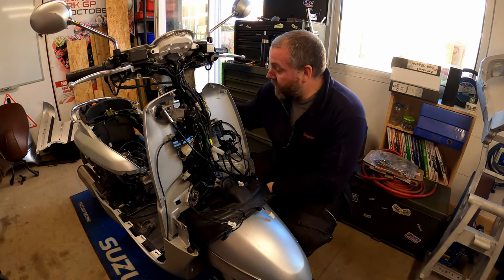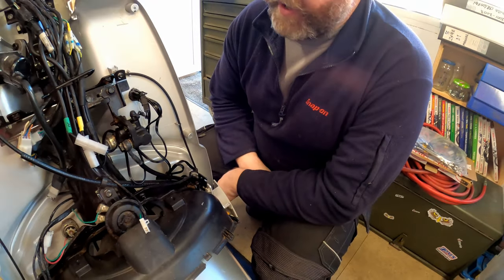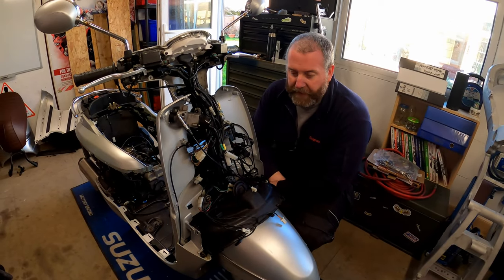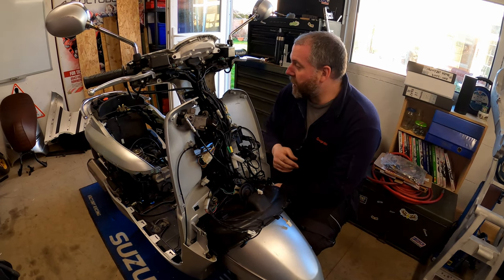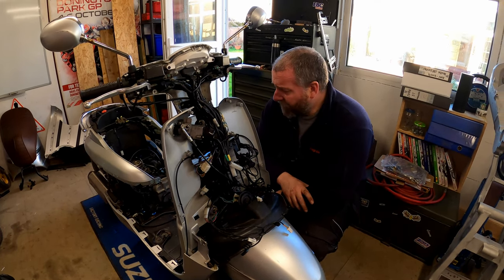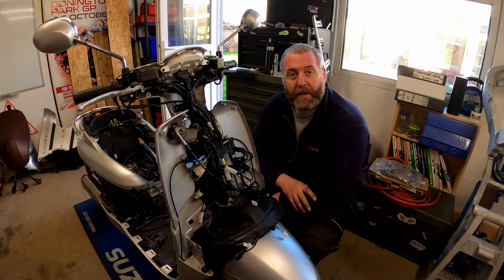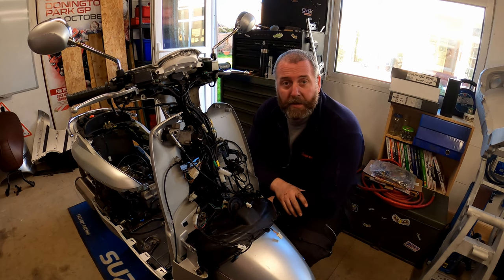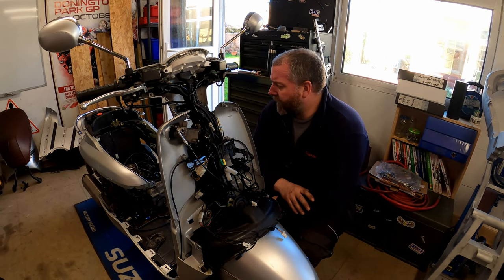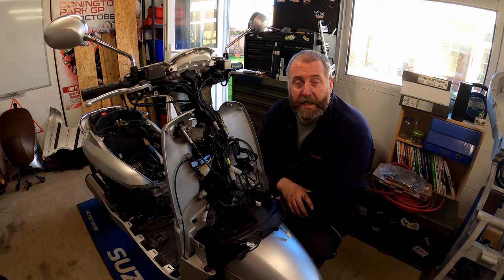There we are — all the cable is routed and any excess is tied up neatly, not going to cause any problems. All that remains is to put all the bodywork back together off-camera — it's exactly the opposite of how it came off, just in reverse order, as a Haynes manual would say. The bar-end weights need to go on as well, but other than that the job is done. Hopefully you enjoyed this video — it's nice to do one with the little Django every now and again. Give it a like, leave a comment, and I'll leave a link to the scooter-specific kit I bought. Take care, bye-bye!